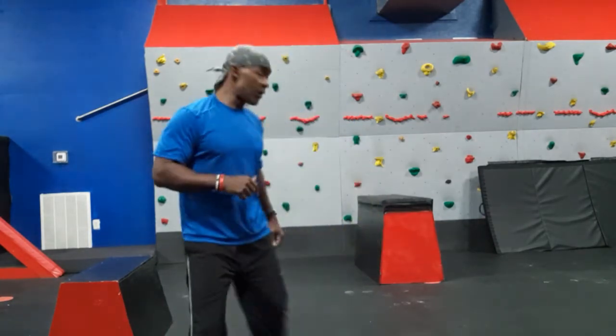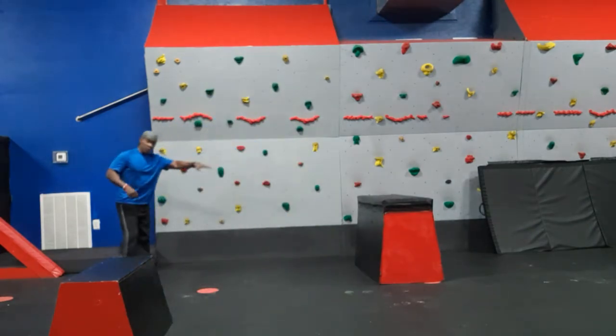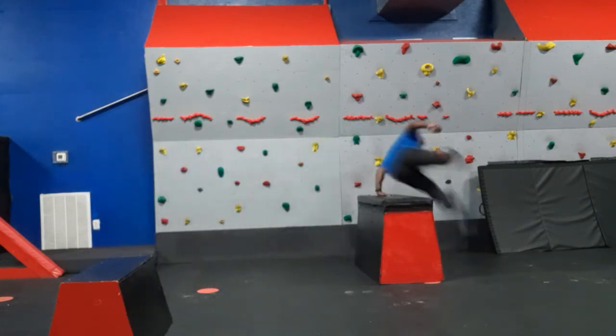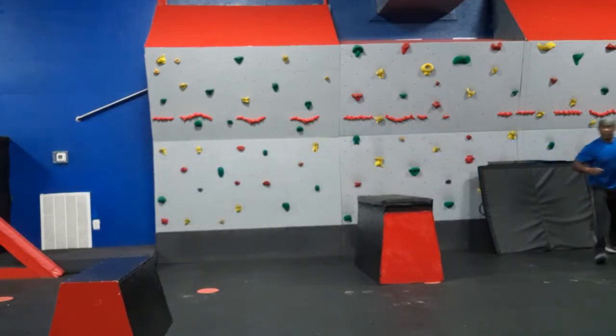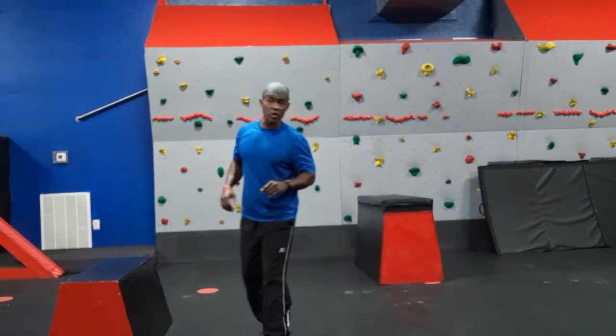So we're going to get right into it. This is the Speed Vault. The end product looks like this — you're approaching a wall or something like that, you're running at the wall, you bring it up, over, and hit right down. Legs are going up over the side. Now, let's break that down real quick.